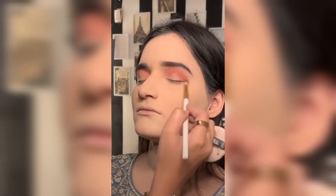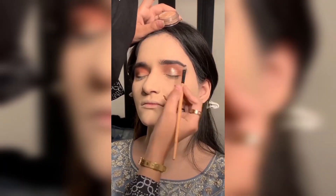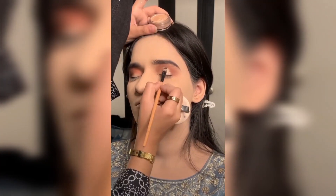As you guys can see, I applied an orange peachy tone as a transition shade. Now I'm using a dark brown color — deep — and then I'm using a golden metallic shade, followed by glitter shades on top.